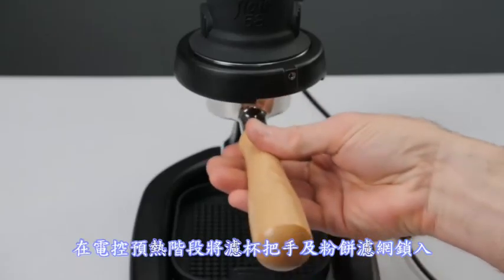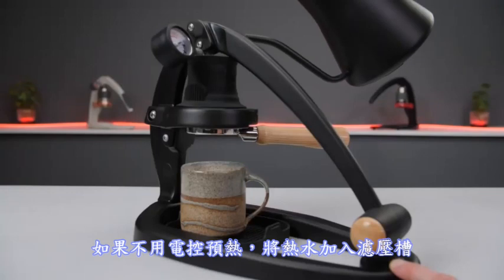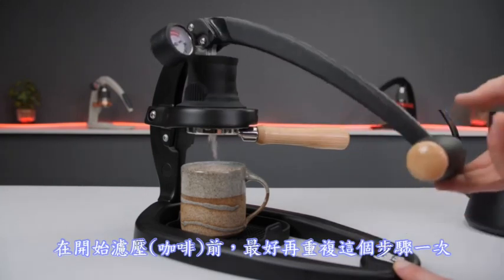Leave the lever up and lock in the portafilter and puck screen during an electronic preheat. If preheating without electronics, fill the chamber with hot water and let it soak for about two minutes before purging. Consider repeating that step at least once more before brewing.